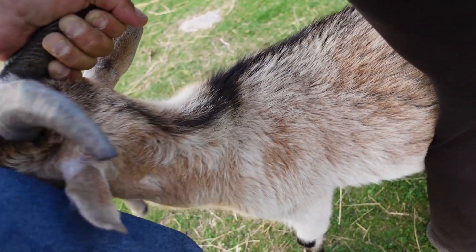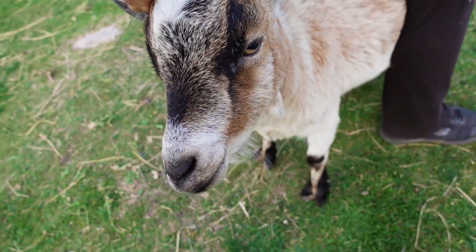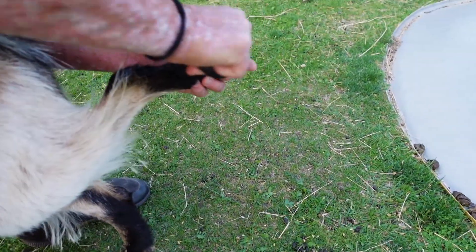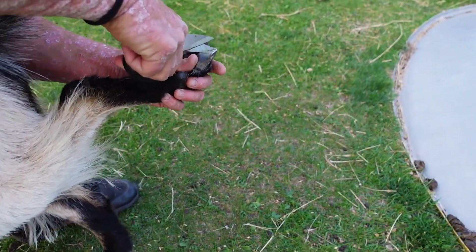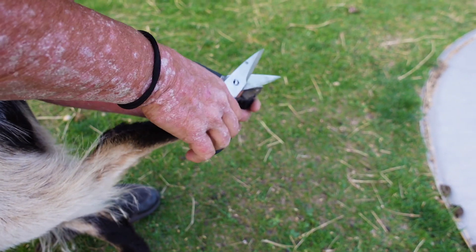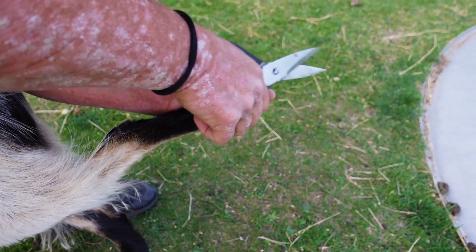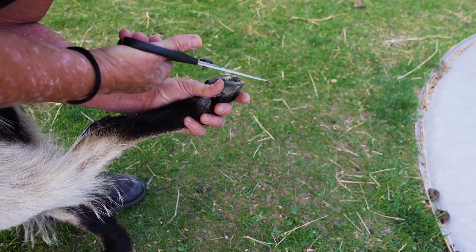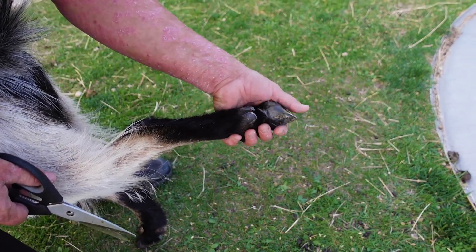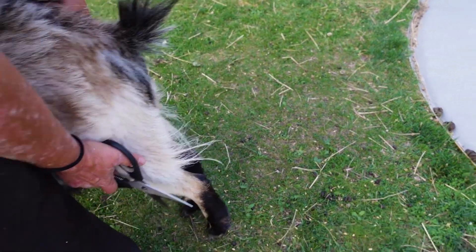There we go. Good job, buddy! Nice big rock in that one. The side cutters are nicer because they cut right to the point. It's kind of to each his own — the main thing is just to get it all cleared out and get it all shaved down. Get his pedicure.